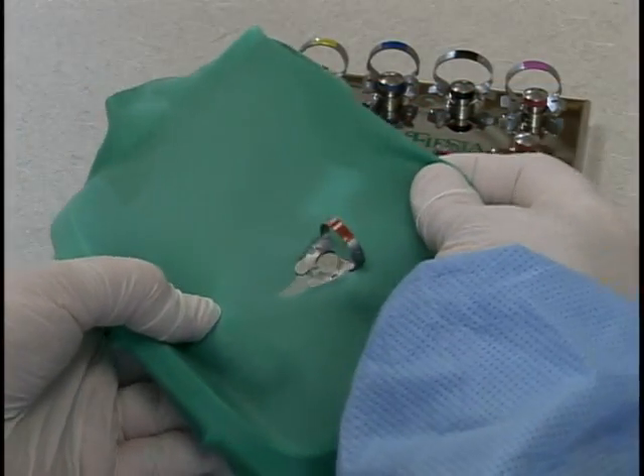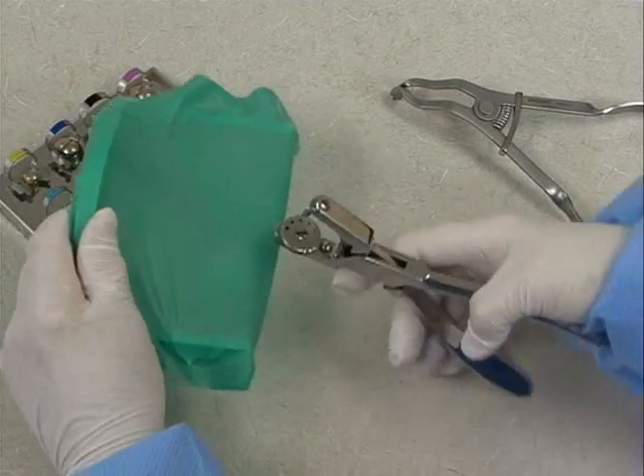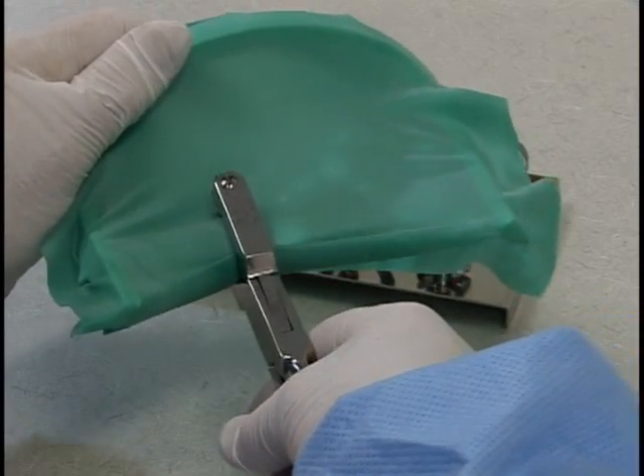The most appropriate option in this case is the three-hole technique. Dam placement is easily accomplished with a general field three-hole option.